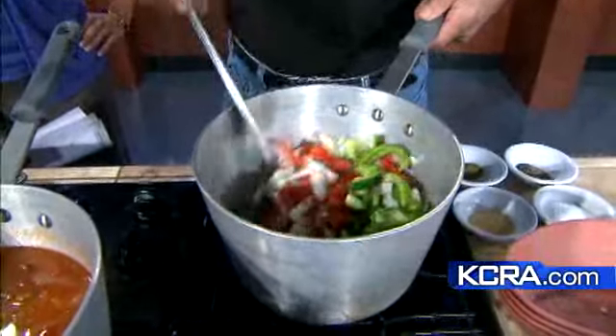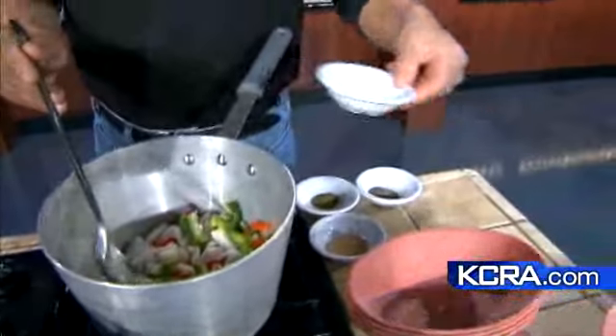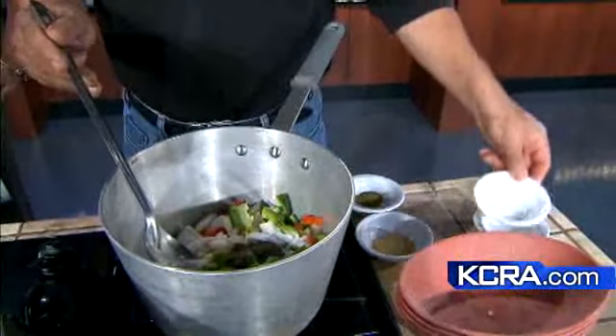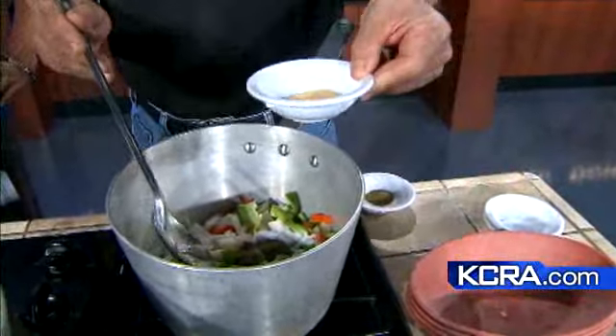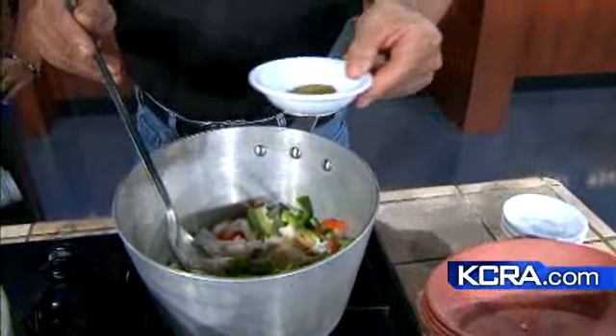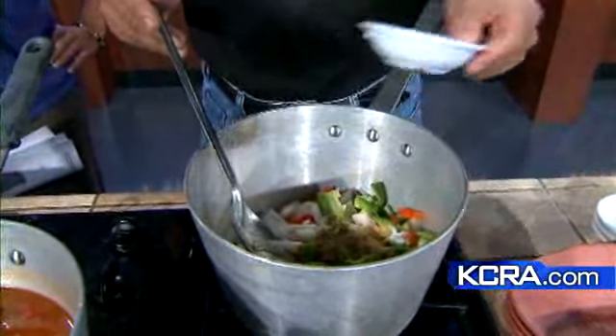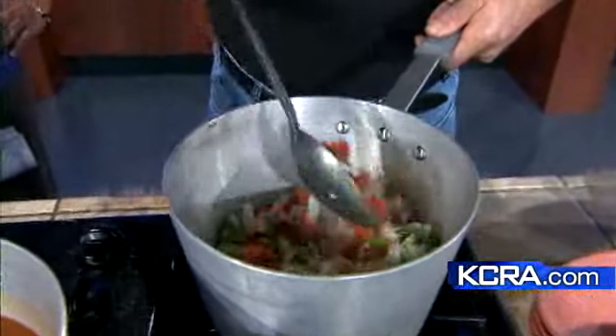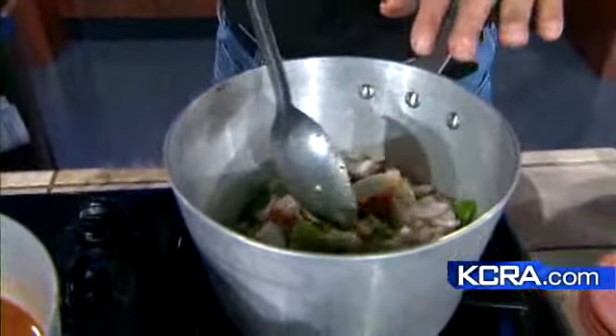On the spices, it's real simple: two tablespoons of salt, a tablespoon of ground pepper, a tablespoon of granulated garlic, and a half teaspoon of ground cumin. So you just sauté that and wait until it gets transparent, until it sweats.